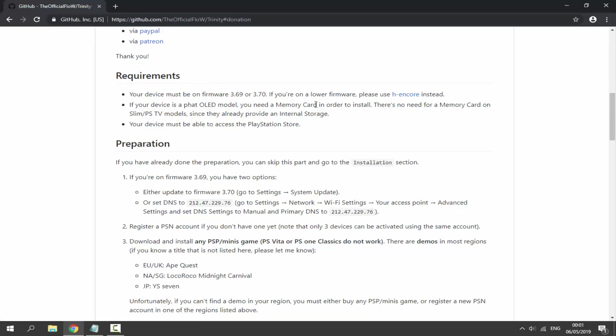If your device is the old PS Vita, you must have a memory card. If your device is a Slim or a PS TV — like mine, I have the PS TV — you do not need a memory card because you can use the internal storage. Your device must have a PlayStation Network account and you must be able to access the PlayStation Store.